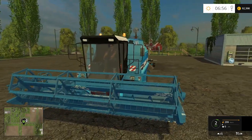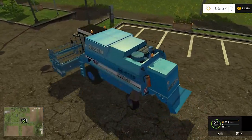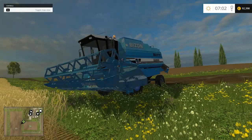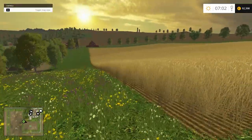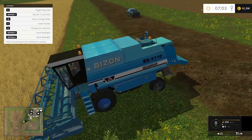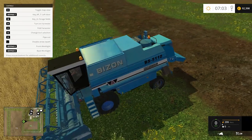Anyway, let me get to the field and tell you how it actually performs in the field. Okay guys, I'm in the field now, ready to harvest this wheat. Let me hop in and start the harvest - you need to unfold it first.